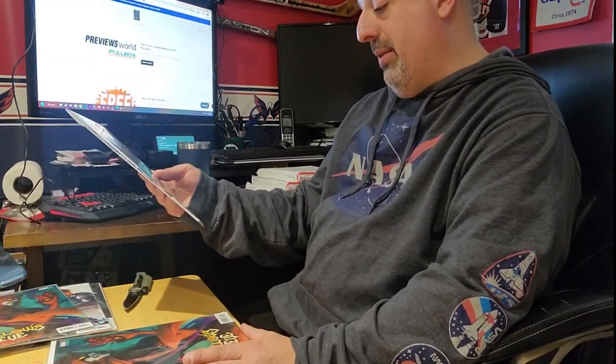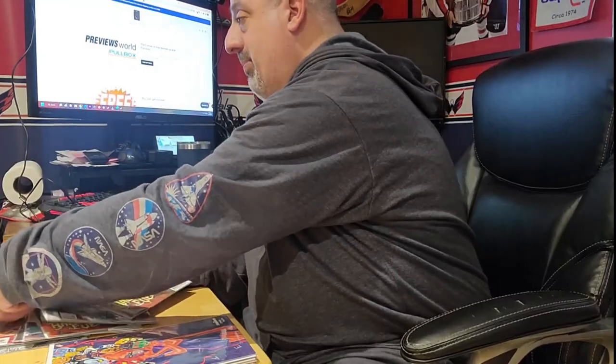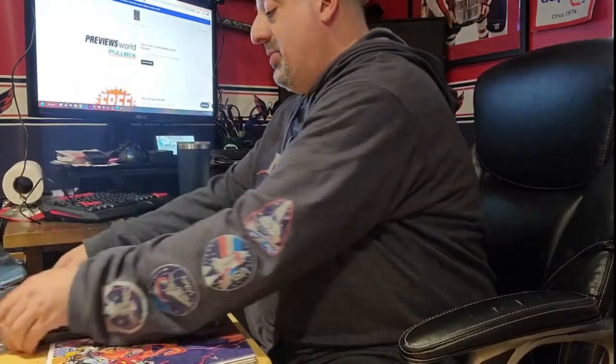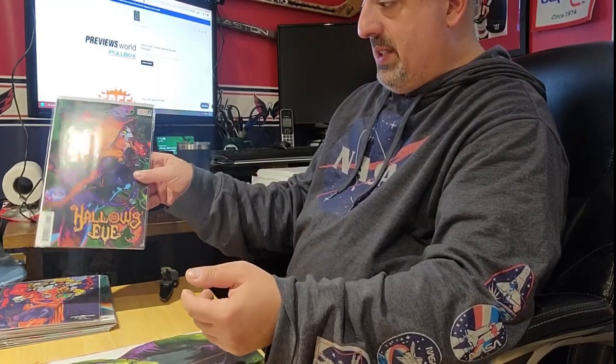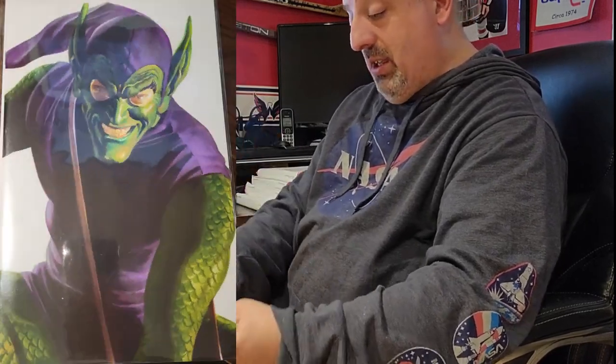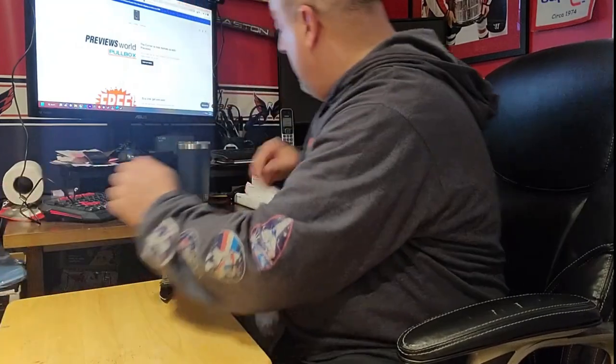This is the A cover for Venom 17. Alright, there's another Hallow's Eve variant — and a duplicate on that one. So there's only two copies of that book. Stormbreakers variant for Hallow's Eve — the seventh variant. And the Green Goblin timeless variant for Hallow's Eve, which also looks like the ninth variant. I really like the Goblin one; I may have to slab that one — it's just awesome.